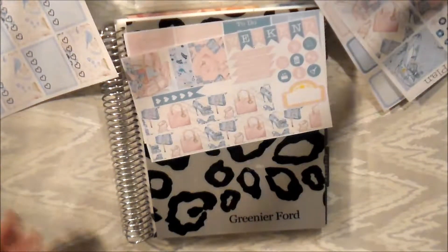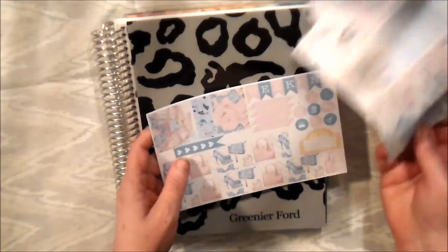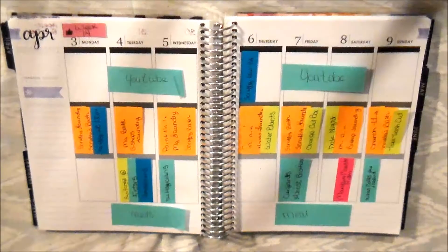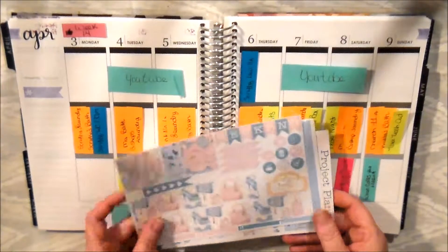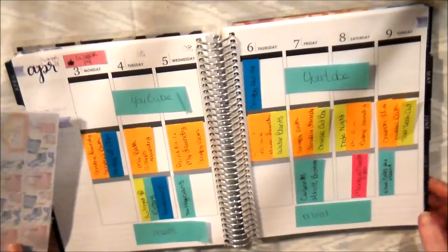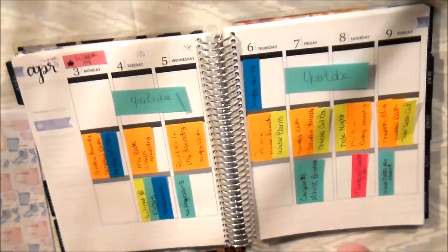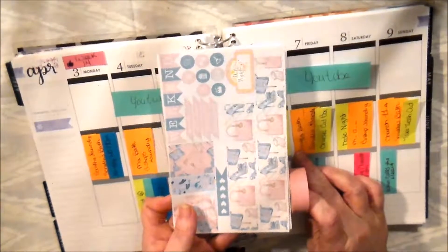I am going to write on some of these and take up some time that way, and I shall be back. Okay, I am back and I have some things filled out, some things I don't. This did not have a whole lot of bottom washi so I am going to do some bottom washi. I use this pink here because it matches quite well.